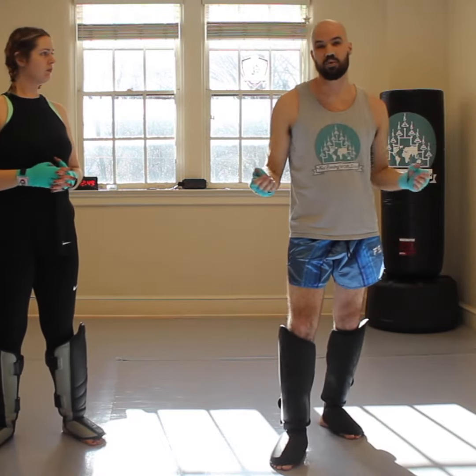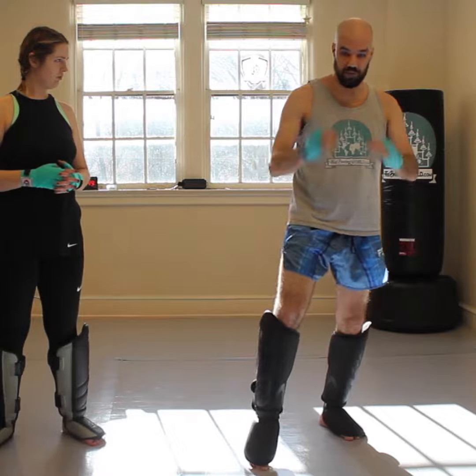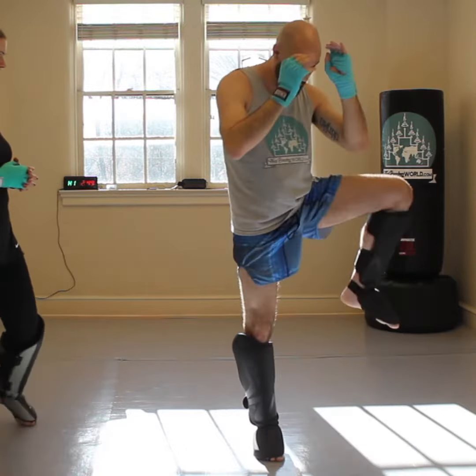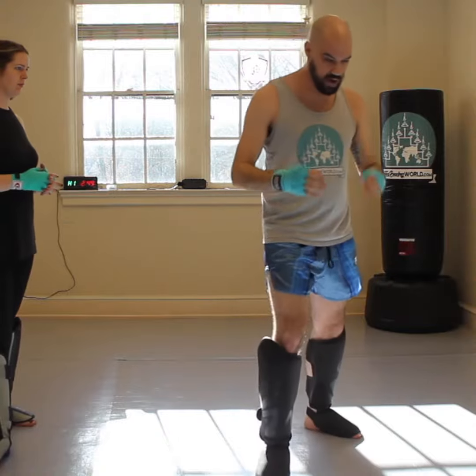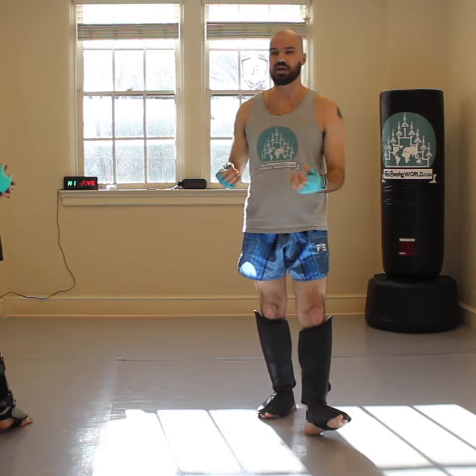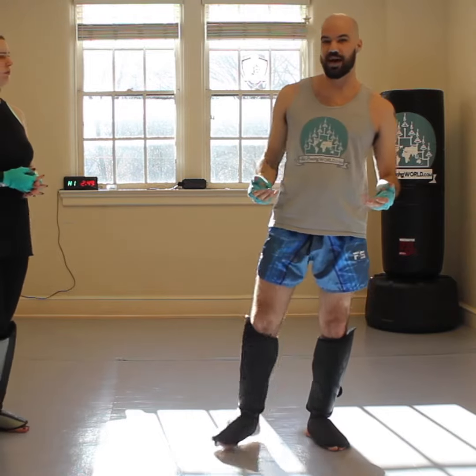After you check a kick, you can come back with a counter of any number of things. After you check here, you can land a long hook. After you check here, you can come back and kick back same side. If you check on the rear side, you can kick back power side. If you check on the rear side, you can come down and cross. All the different things that you can do — but once you check a kick, you've got an opening to counter back.